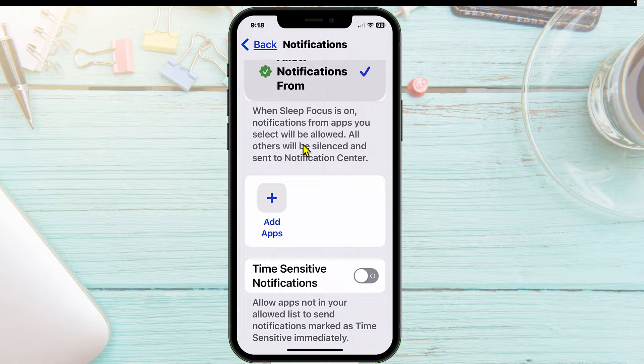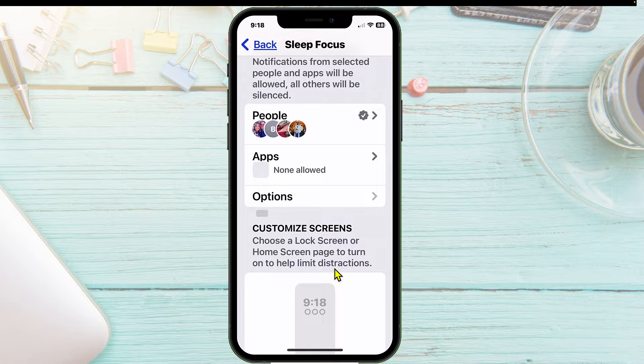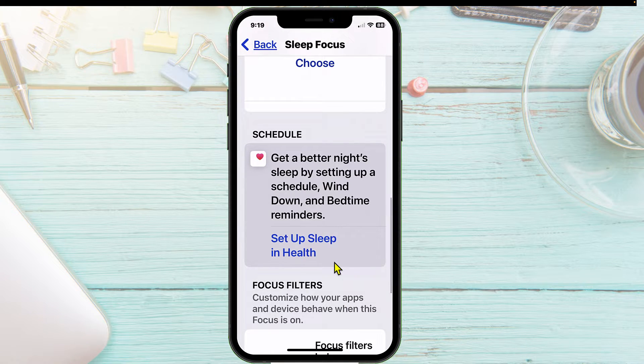If there is something time-sensitive — if you're waiting for an email from someone and you've marked it as time-sensitive — you can tap on that toggle switch and turn it on so that notification does come through. I'm going to leave that off and basically have all my apps silenced. The next thing we want to do is tell the sleep focus the times we are going to be sleeping, and we need to schedule it in the Health app.